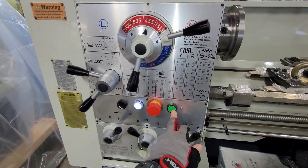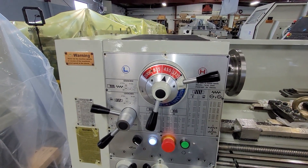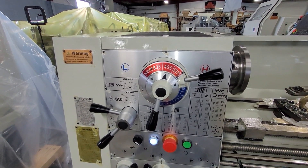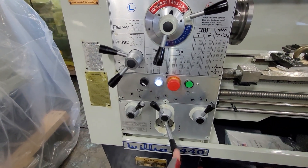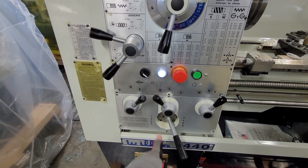This button here is the jog button, which you would use for changing the spindle speeds, because you do not change the spindle speeds when the spindle is running. The jog button is also very helpful if you need to change any of the levers for the gearbox.